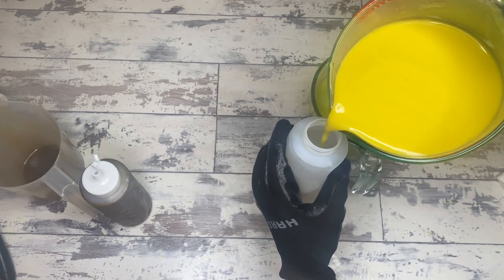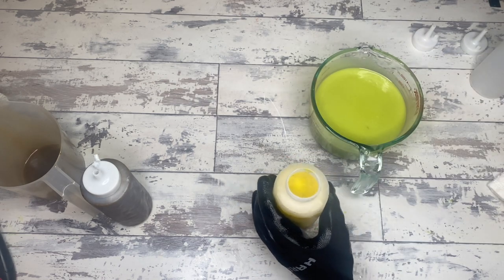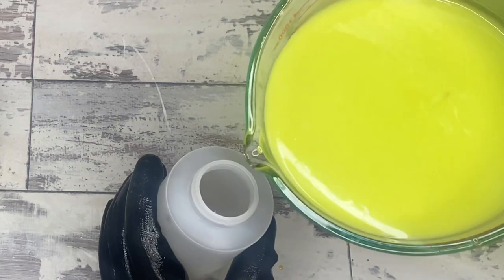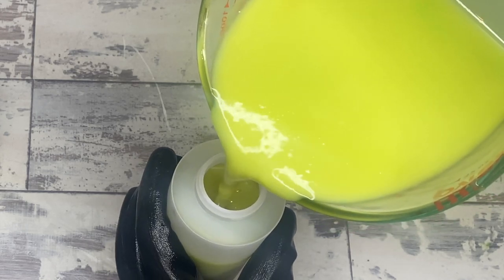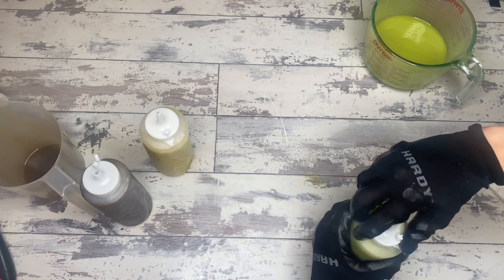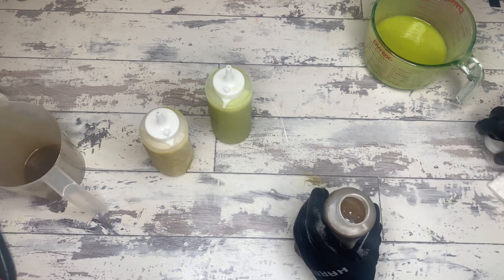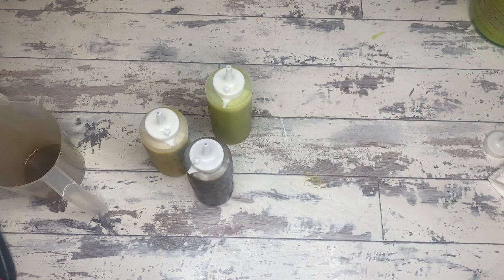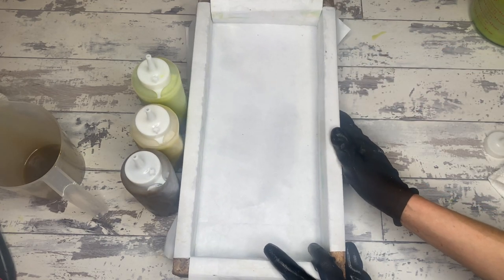I do agree with Amy Warden's soap challenge tutorial that thin batter — literally soap at an emulsion — is the way to go. But here's a problem: do you see the chunkiness in the green? The other two didn't have that issue. I don't know if I got too much scent into this particular portion, but my green is going chunky. This is already shaping up to be a pretty scary pour.